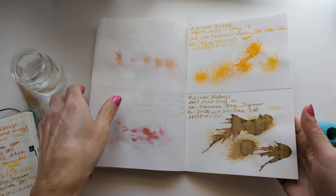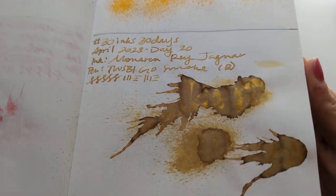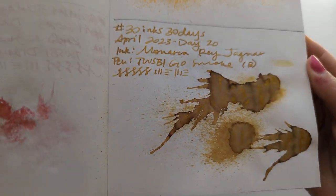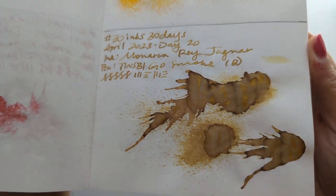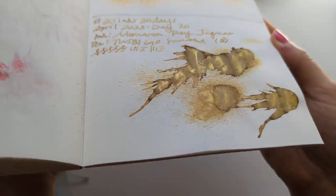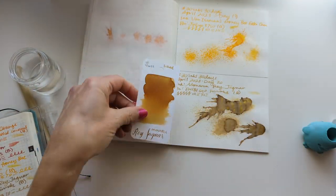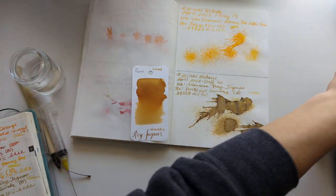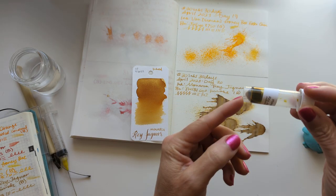First up, old business. Let's look at yesterday. Here's the dried splat for Menarca Rehaguar. Drag working. I still don't understand why the color has shifted so much. I don't know if it got contaminated — if it did, it's like the vial, obviously.